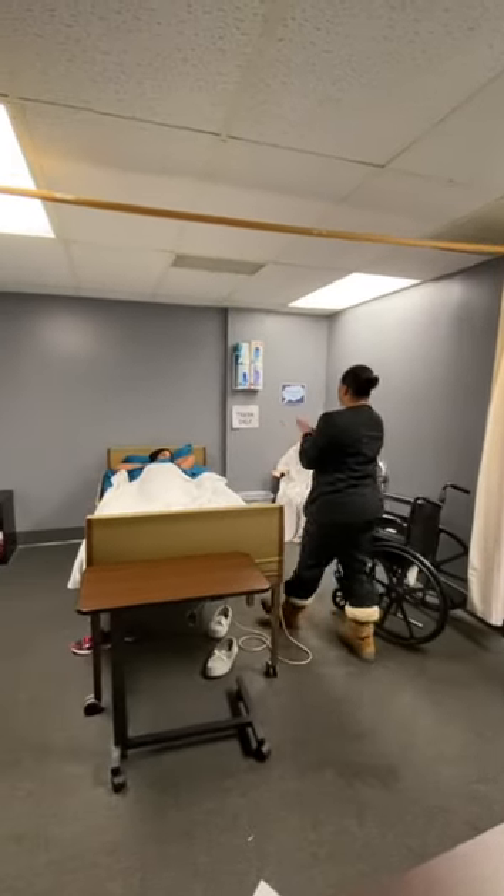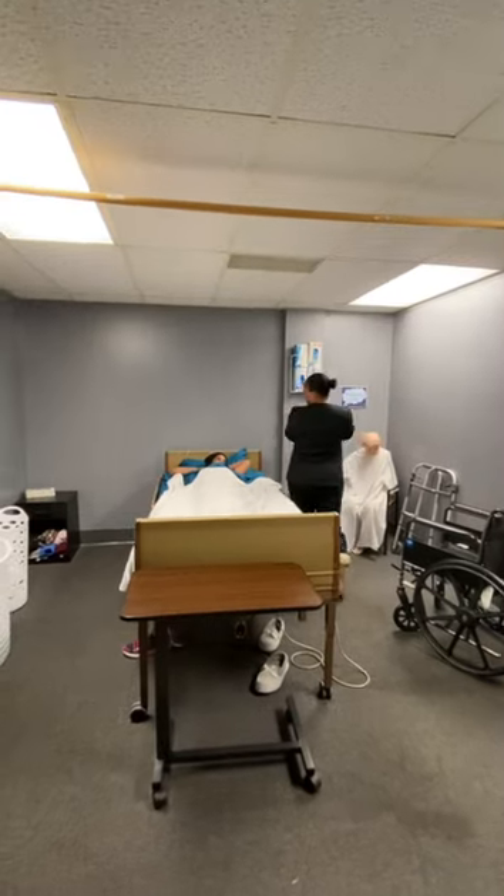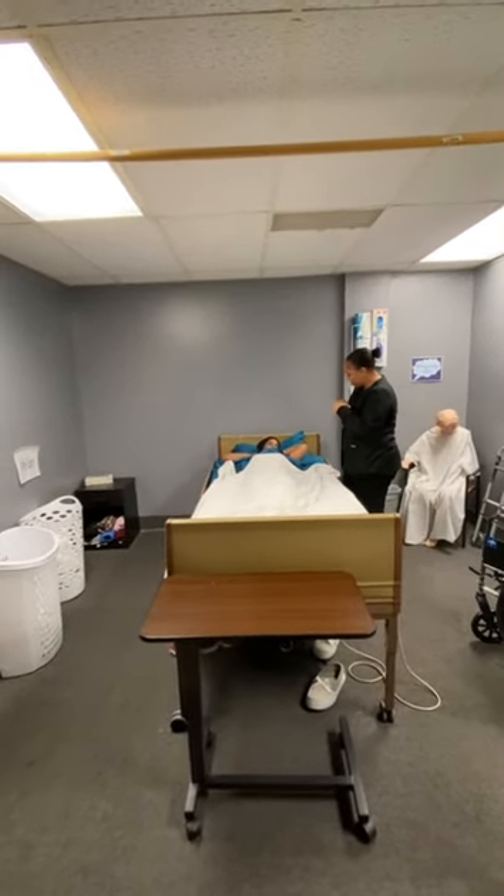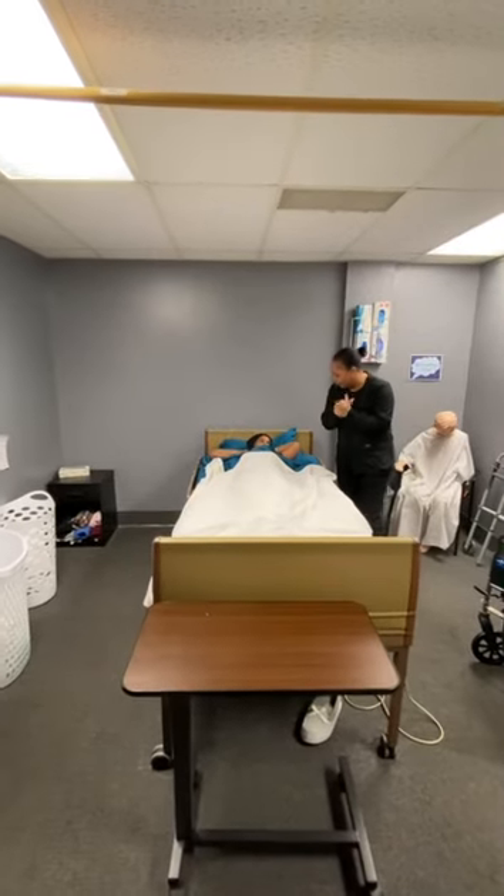Hi, Ms. Jones, how are you? My name is Nisha. I'm going to be your aid today. We're going to get you out of bed, okay? All right, let me go ahead and grab what I need and I'll be right back, all right?